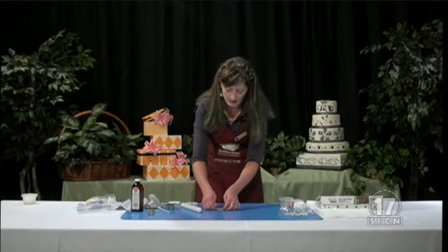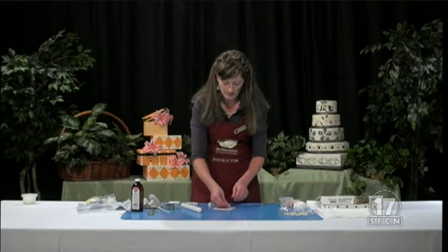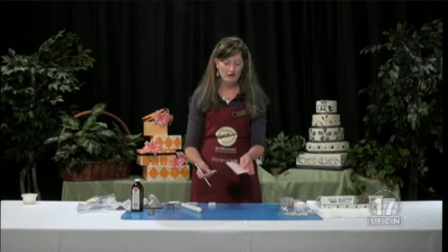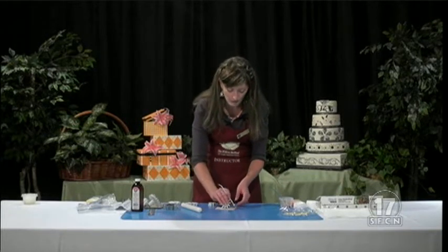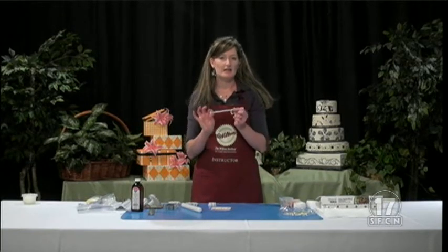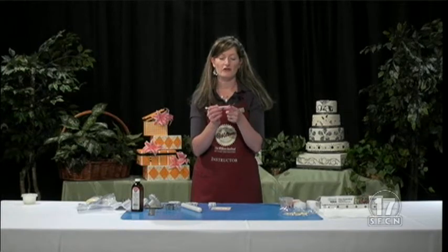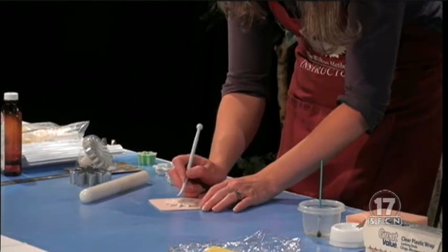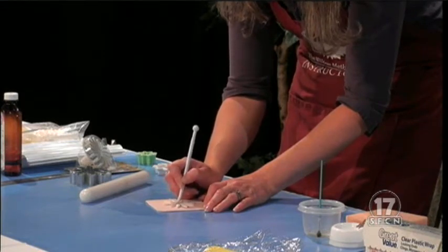Now we're going to shape our daisy, and you're going to be shocked at just how quickly this can be done. We'll take our thin foam and put that on there. Sometimes if you need to, you can dust a little bit of powdered sugar on your thin foam — if your fondant or gum paste is a little sticky, it might stick to your foam while you're working on it. So dust it with powdered sugar to make sure it doesn't stick. I'm just going to use my ball and veining tool. The other side of the ball tool is called a veining tool — it has a little hook on it, and you can push down on it to make vein marks for leaves and things like that. We're going to start by pushing on the tip of our petal, and just push down lightly and draw it towards you.